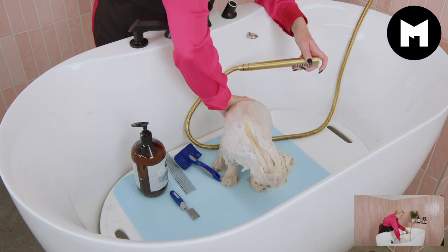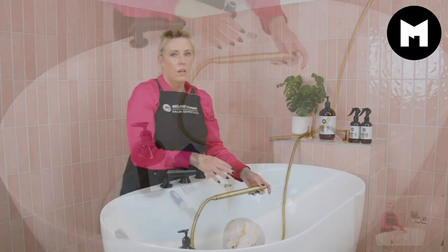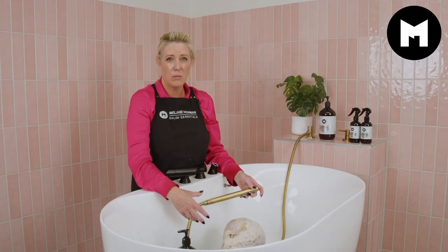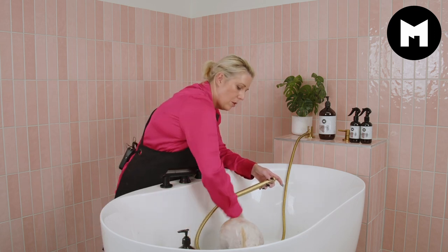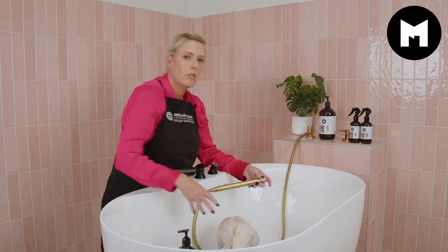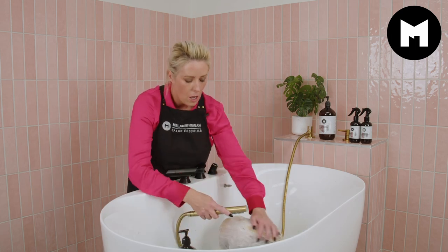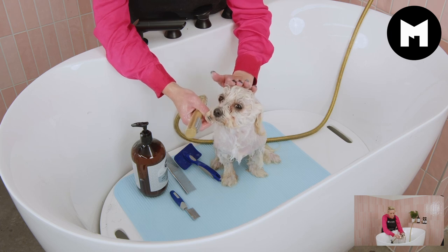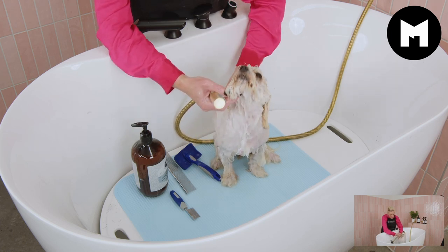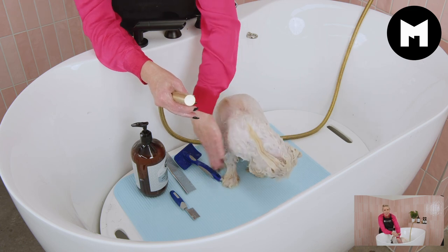This is our final rinse and I usually rinse for a good three, sometimes five, minutes. She has a lot of conditioner in today because her coat was a little dry and I want to add as much moisture as possible. Again, I'm going to begin by rinsing her little head first, working down her body, her little legs, and then her feet last.